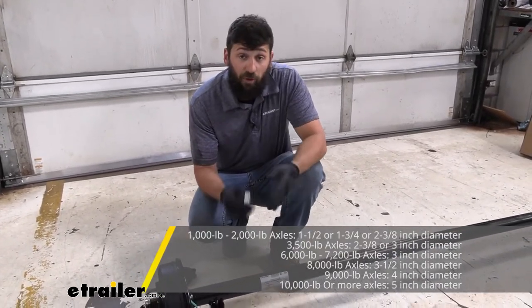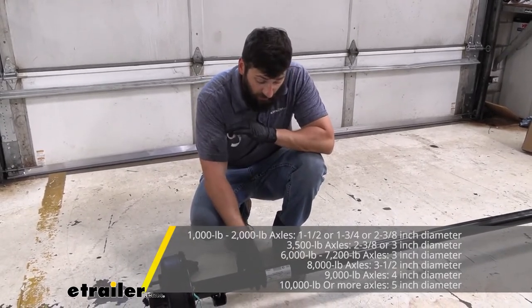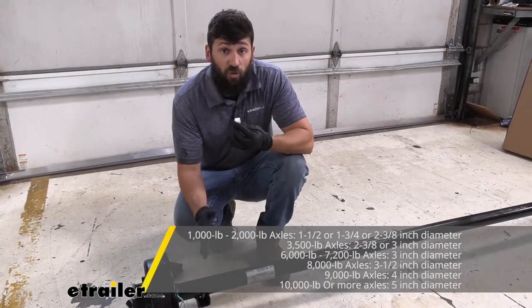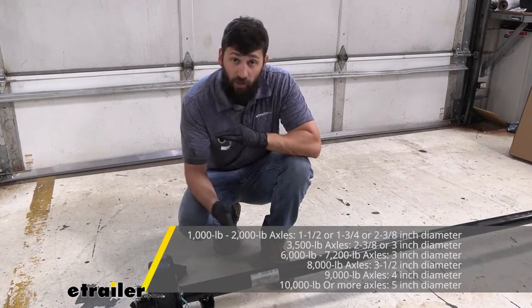For example, a 3,500 pound axle is going to have a two and three-eighth inch diameter beam. A three inch diameter beam would represent anywhere from a 5,200 pound to a 7,000 pound axle. There are also some larger ones as well as some smaller ones.